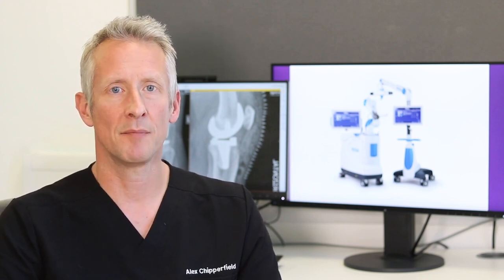The ROSA Knee System stands for Robotic Surgical Assistant. Essentially it's a tool that allows me to perform a knee replacement in a more accurate and balanced way.